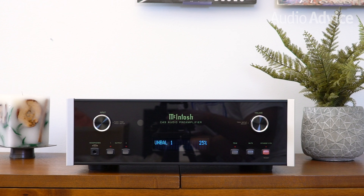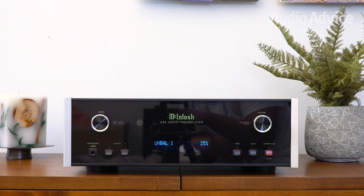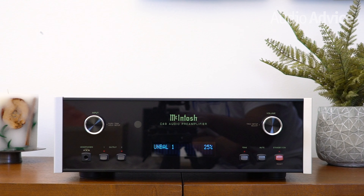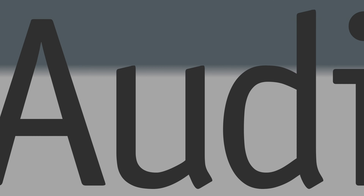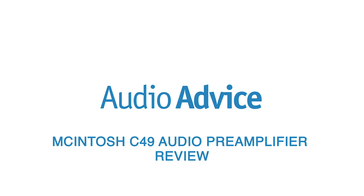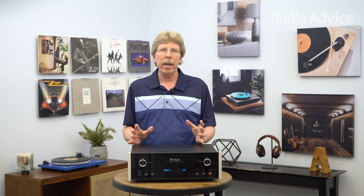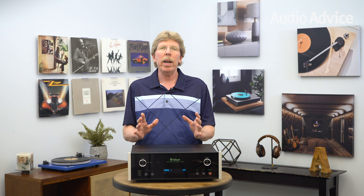The subject of today's review is the new C49 preamp, which is just starting to make its way out into the audio world and is loaded with far more features and technology than you might think. McIntosh wanted to give music lovers a new preamp that enabled them to connect just about any type of music source available today. There are a ton of fun features under the hood that allow you to customize the C49 to your system, and just like every McIntosh product, the C49 is built to last for decades.